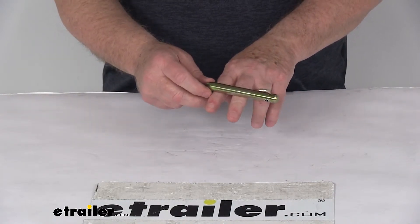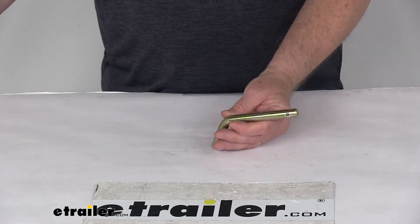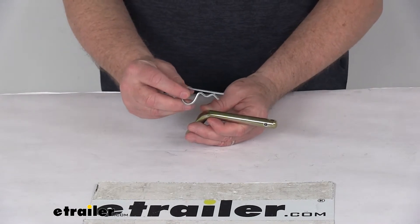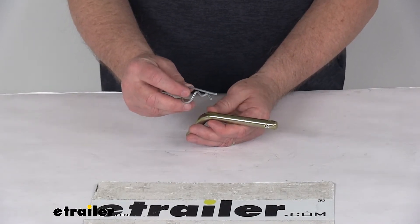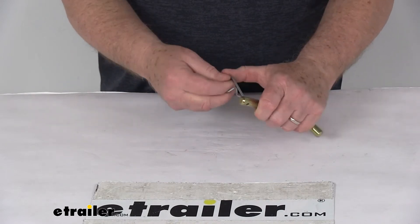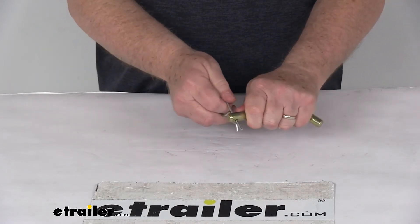This pin is held in place with a retaining clip. The retaining clip is sold separately — it's not included — and it's part number RM-357030-00. This is the retaining clip that will go through it once the pin goes through the bracket, and secures the pin in place.